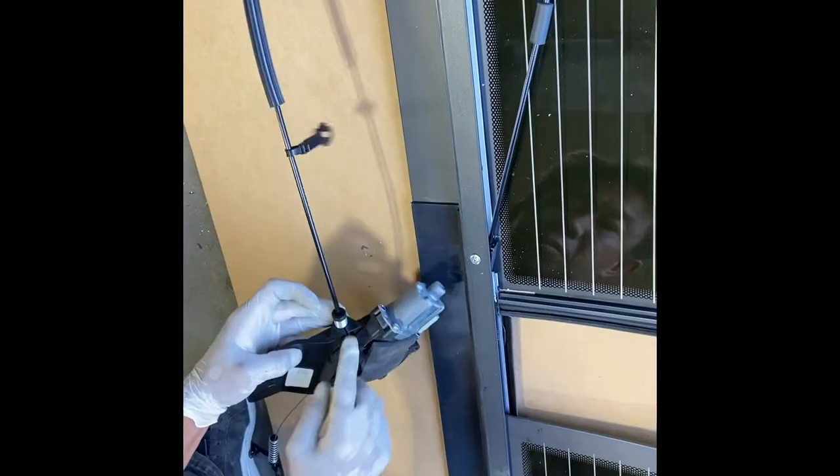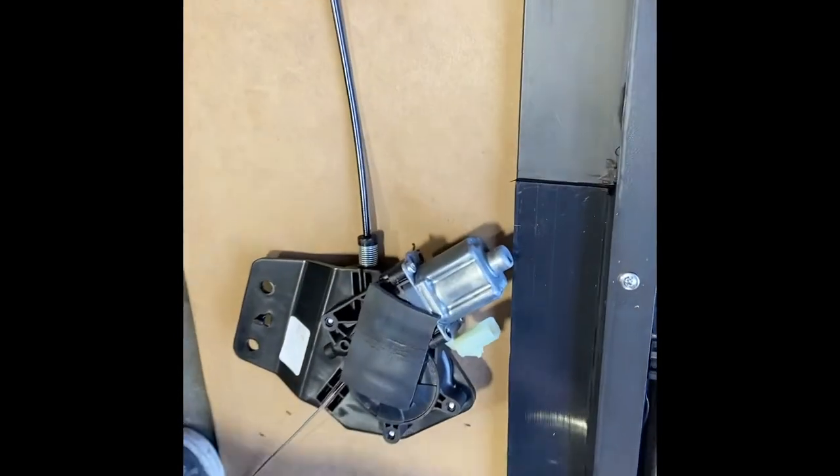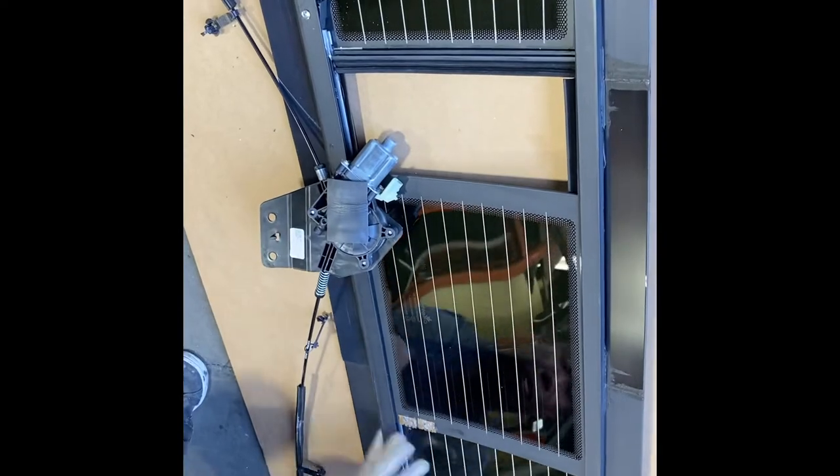Make sure the spring is inside the spur. If the spring is not inside, the regulator cable can tangle — it needs to be inside. Now insert the right-hand side of the cable into the hole, hold the cable, and snap it onto the gap.